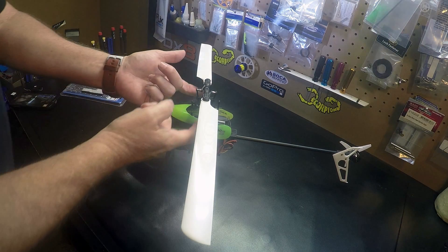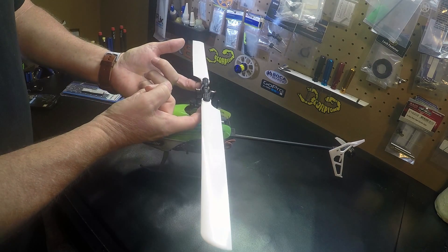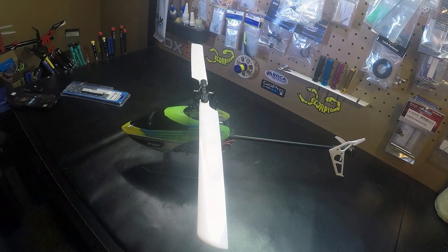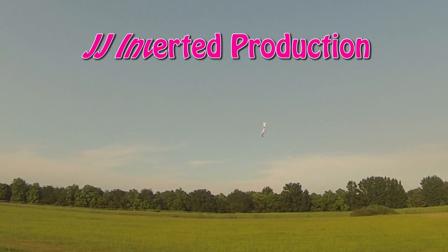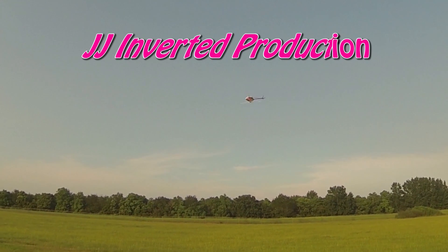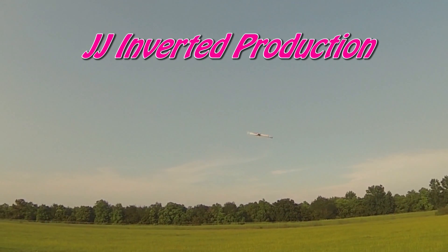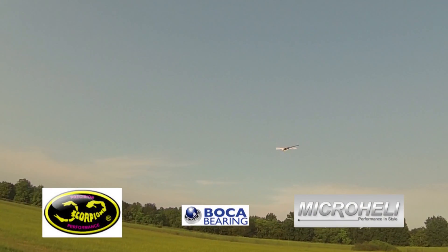But if you want to get your CG right, this is the process — it's very easy and I think it makes a difference. Thanks for watching.